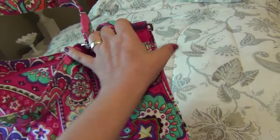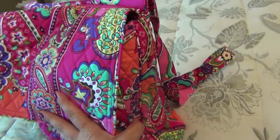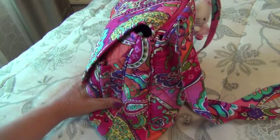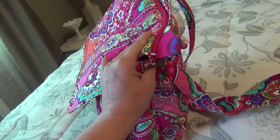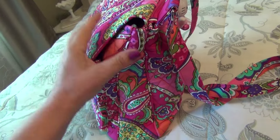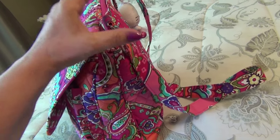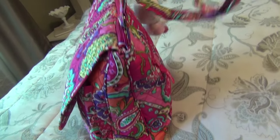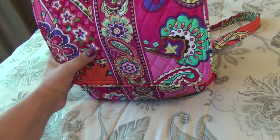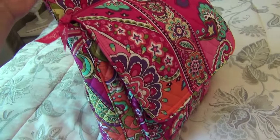All of my Vera Bradley purses or bags are regular over-the-shoulder or satchel type bags. I do have one hipster that's a little bit smaller — much much smaller than this — that's a crossbody as well. I wanted to get something a little bit bigger because I do have to carry a lot of stuff. I love big bags, however if it's not a crossbody it becomes very difficult for me to carry — my shoulders get hurt.